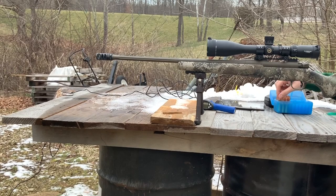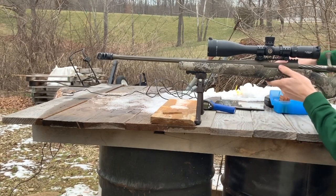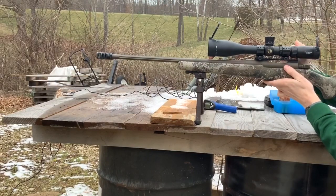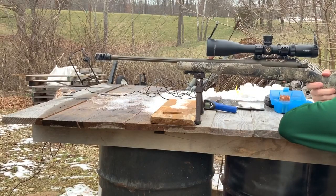We're out here on the range. The way this is going to work is I'll shoot five shots, let the barrel cool down, then change the torque setting and shoot five more shots — repeating until we run out of ammo. Starting out at 25 inch pounds with a cold barrel. Five rounds are loaded in the magazine. The target is at 100 yards and the circles on the target are two inches. We're going to shoot from left to right.